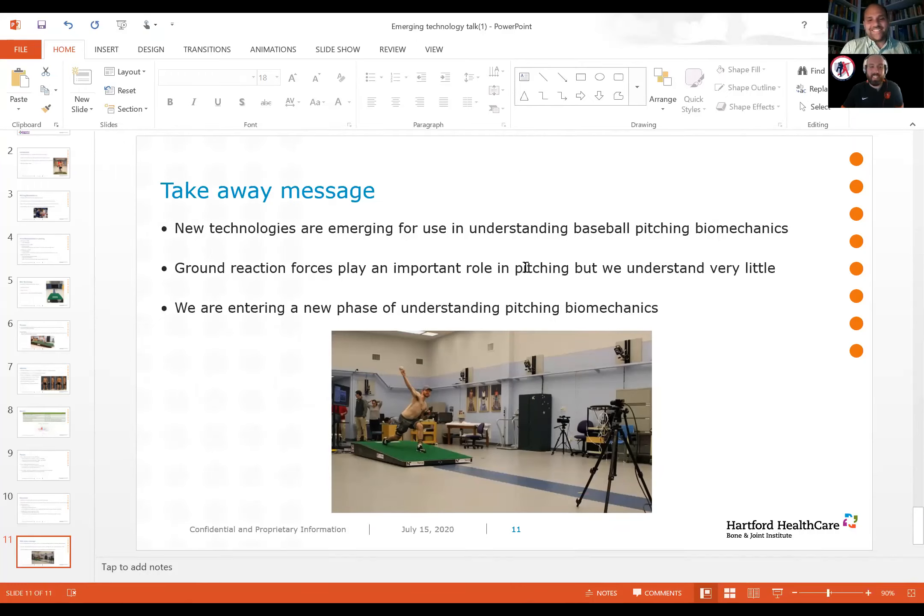Next question: if a 10% increase in landing force correlates to a one mile per hour increase in ball velocity with no increase in elbow or shoulder joint moments, how does an athlete go about increasing their landing force? That's a million-dollar question. A lot of this likely has to do with the positioning of the knee and lower extremity as well as the ability to push off. We need to understand lower extremity muscle activations more. It does seem that the idea of driving down the mound and landing with some kind of force versus just stepping or falling down the mound may benefit pitchers.